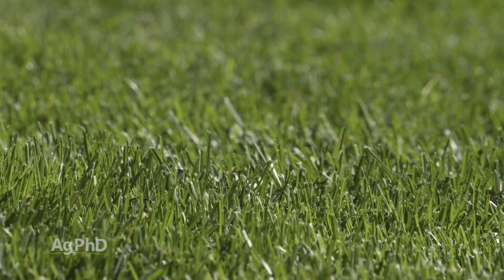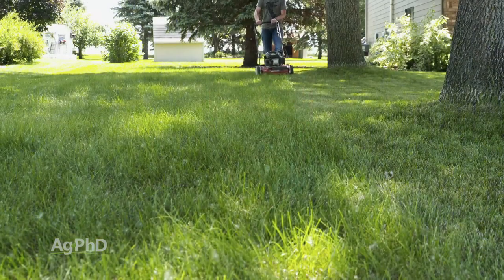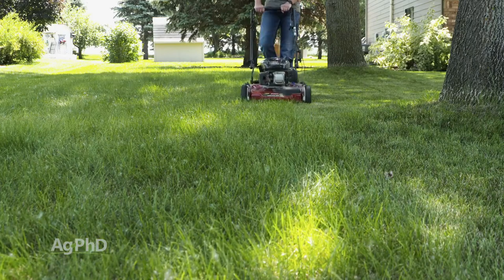You want your lawn to look great, and you think, well, I don't want to have all these grass clippings laying out there — I love to bag them and have it look nice and clean. You can still get that clean look and leave your lawn clippings out there too, by just clipping a little bit more often. And when those clippings are a little shorter, you're not going to see them as much.